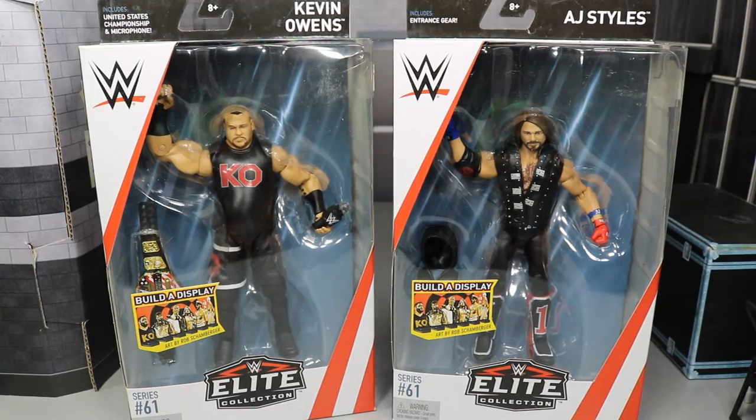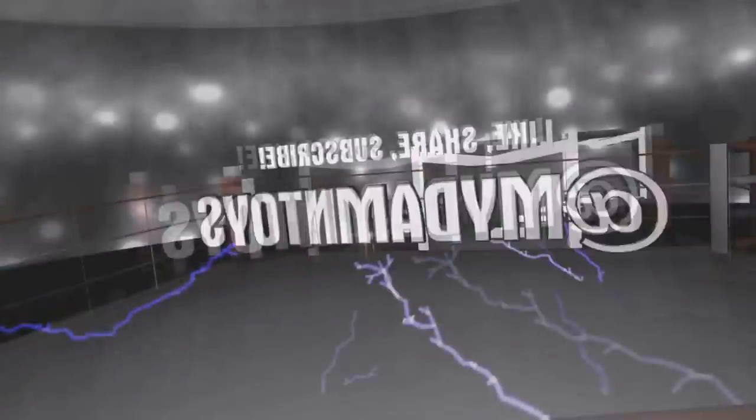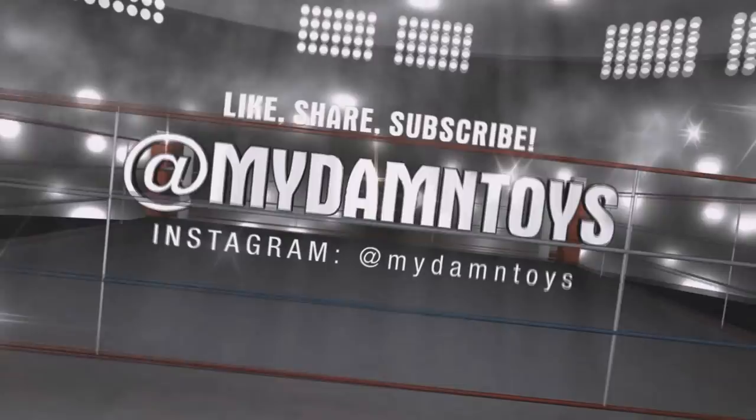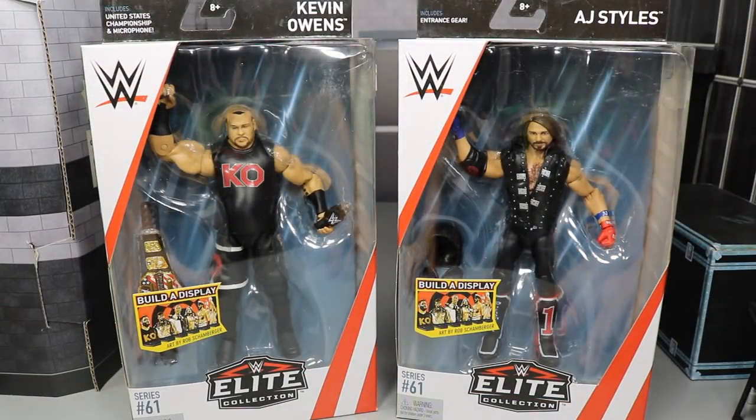What is good everybody? Welcome back to another MyDamnToys video. Today we have another WWE Elite Series review on the brand new Elite 61 Kevin Owens and AJ Styles. In today's video we are taking a look at the brand new Elite Series 61 Kevin Owens and AJ Styles. These figures look incredible.